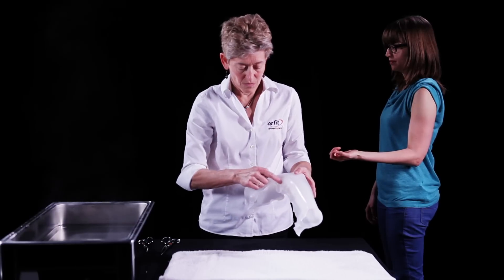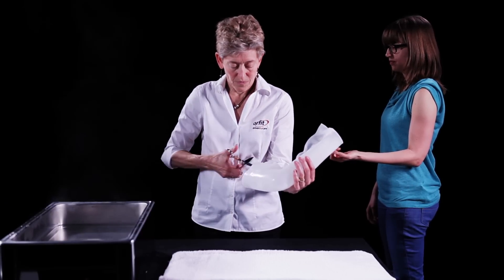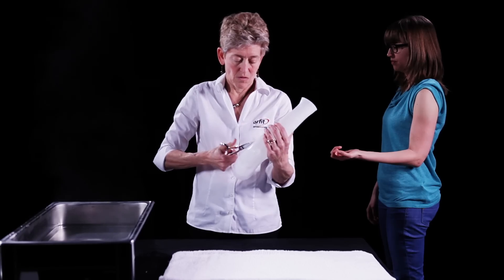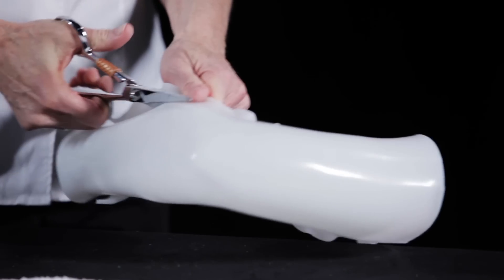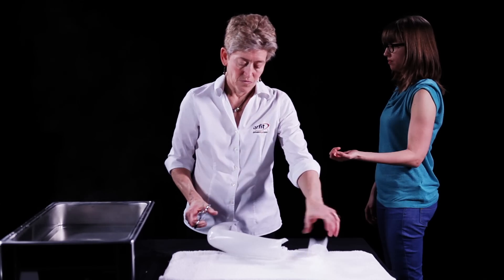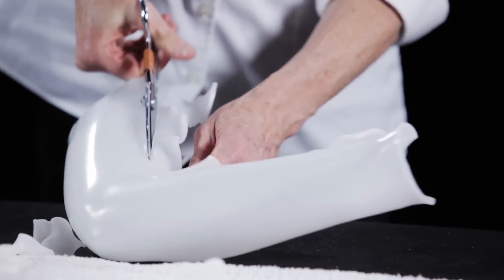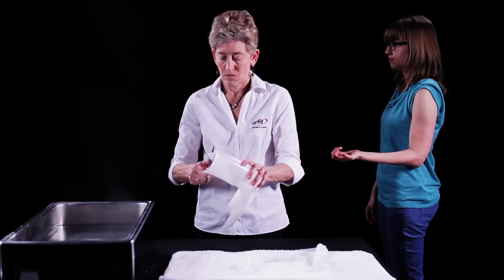Trim away all of the pinched areas. Use long scissor strokes to leave a nice smooth edge. Try to complete the trimming before the material has completely hardened. Round all corners of the orthosis.